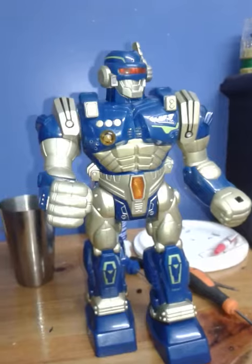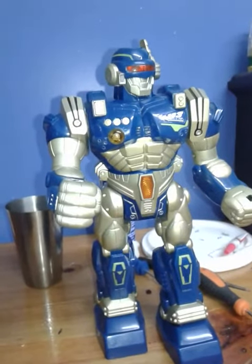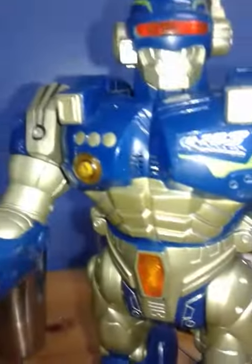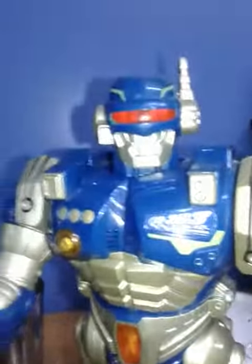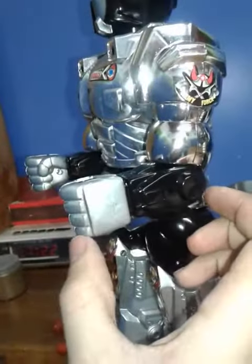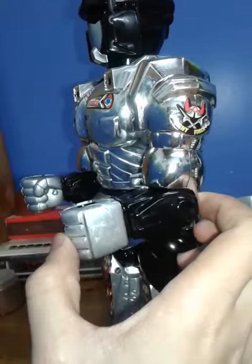Here's our friend Extreme Fighter. You can see the similarities — they actually have kind of the same chest. The face not really, but the arms... This bit of the arm actually comes from Universal Fighter 6 or 2. Legs right there, and the feet come from Super Mega Heavy Metal Fighter.